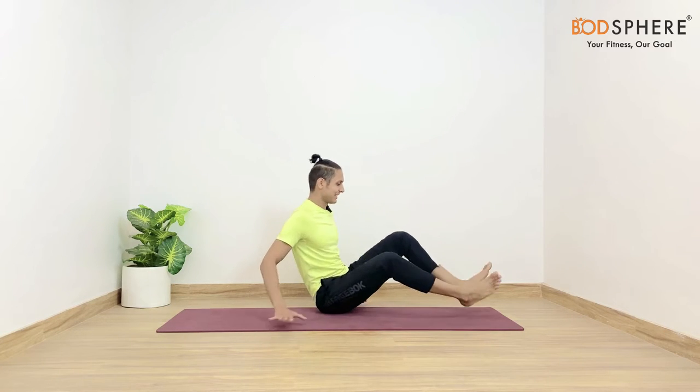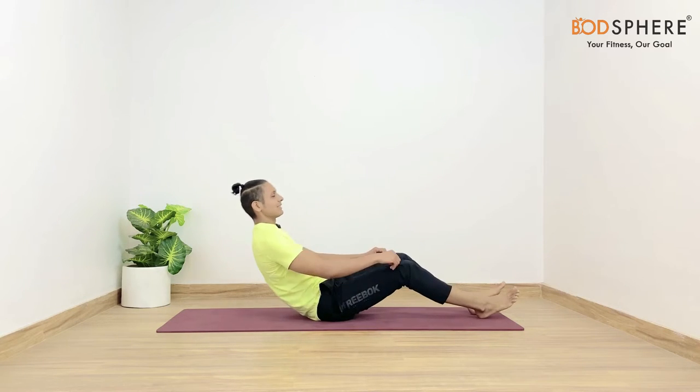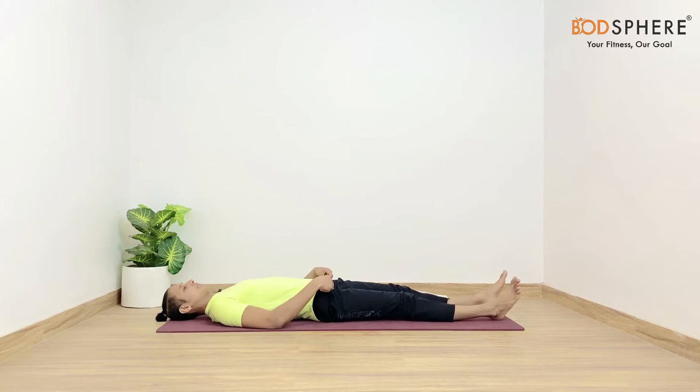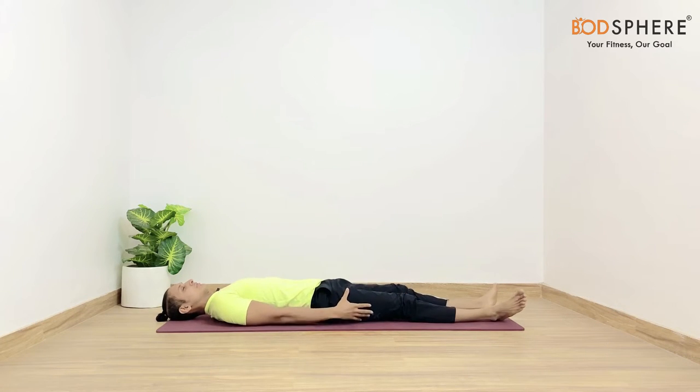We are going to begin from the lying down position today. Let's gently lie down in Shavasana. Let's have a sense of grounding first. You may take a couple of long deep breaths in and out through the nostrils.